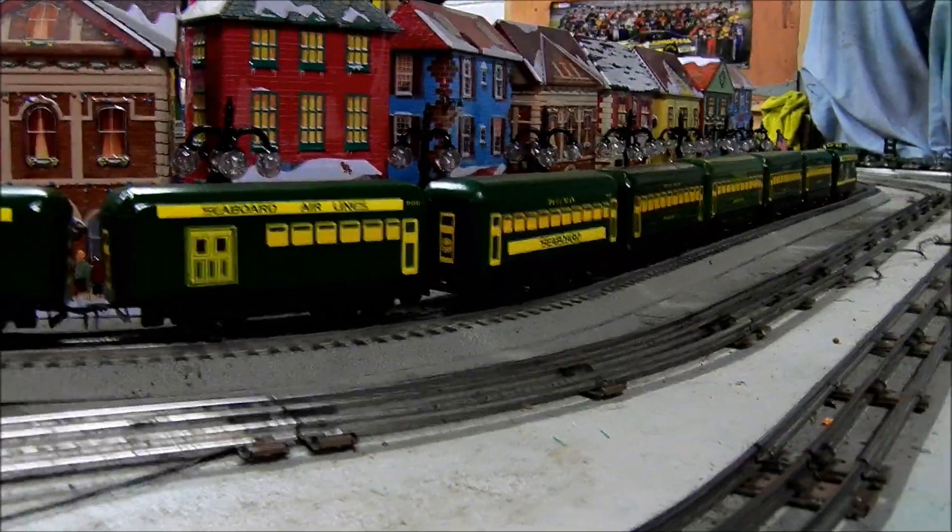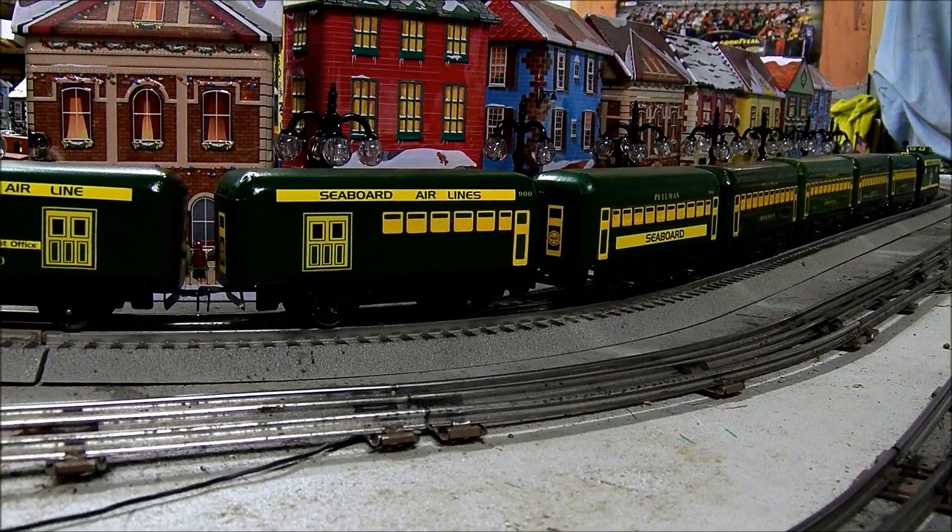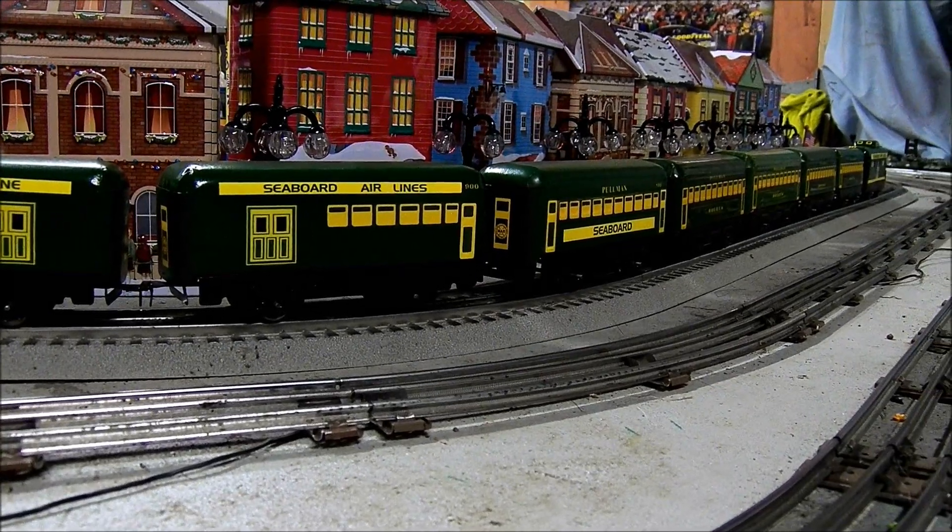For the passenger car, I took a picture of a Mark's passenger car and cropped it to make the windows and also the doors.